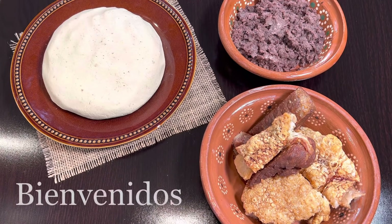Hola amigos, bienvenidos. Hoy vamos a preparar unas gorditas de dos maneras: unas van a ser de frijoles fritos y las otras van a ser de chicharrón. Las dos quedan riquísimas. También les voy a preparar una riquísima salsa que pueden acompañar con este platillo o con cualquier otro antojito. La verdad la salsa también es riquísima.